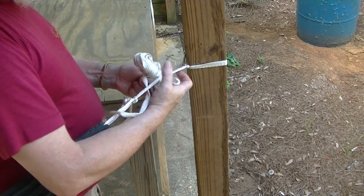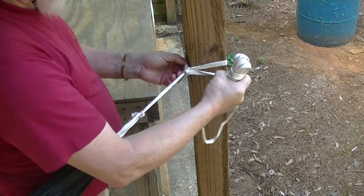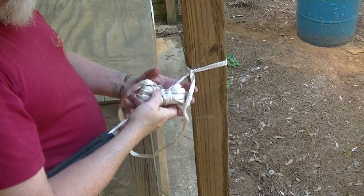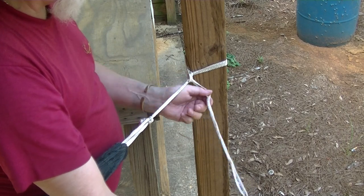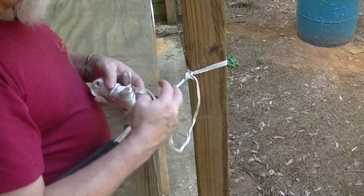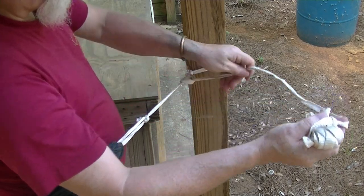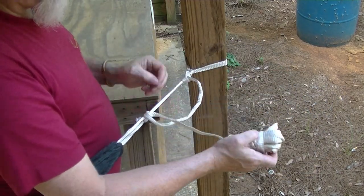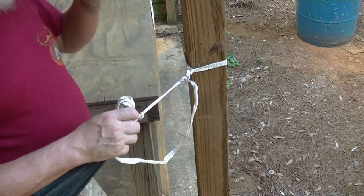Now all I've got to do is simply do three simple half hitches, which is: form a loop, come under, go through the loop, pull it up. Form a loop, come under, go through that loop — two. And finally, three. Three half hitches. That's it. That's the hammock knot.